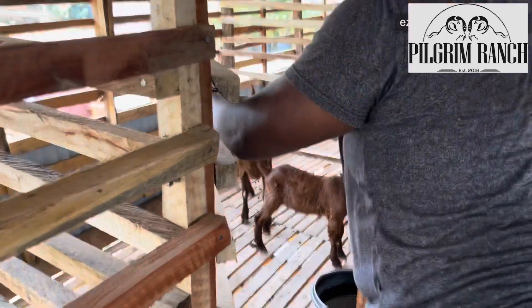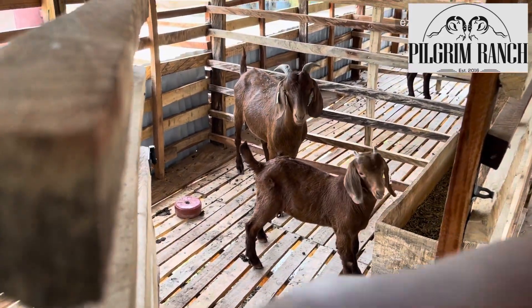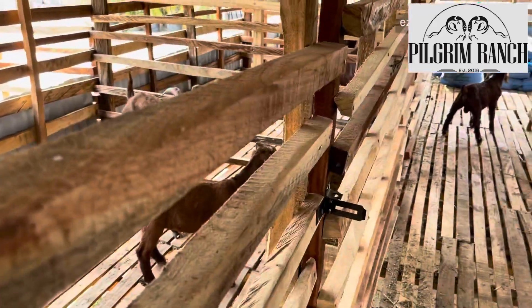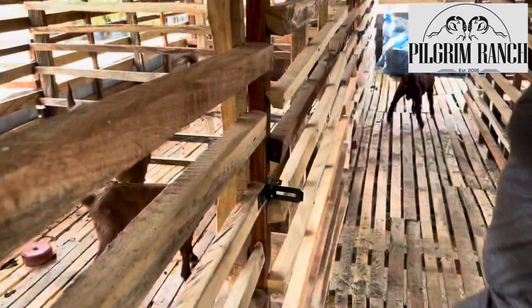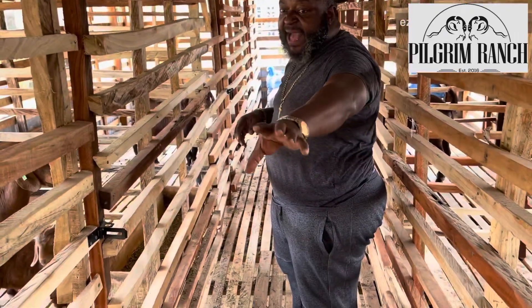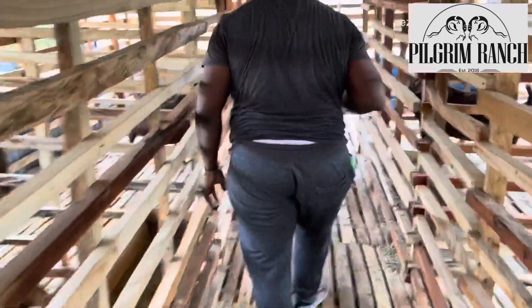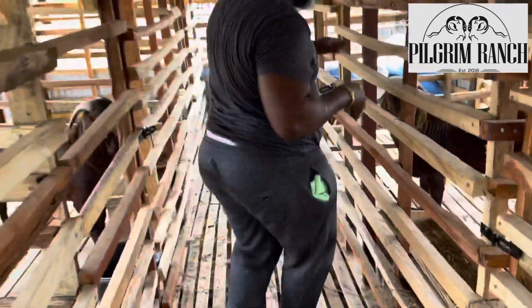All right, here is the mother and that is the brother. Those — the West African Dwarf and the Sokoto Red — they are about 10 months old.